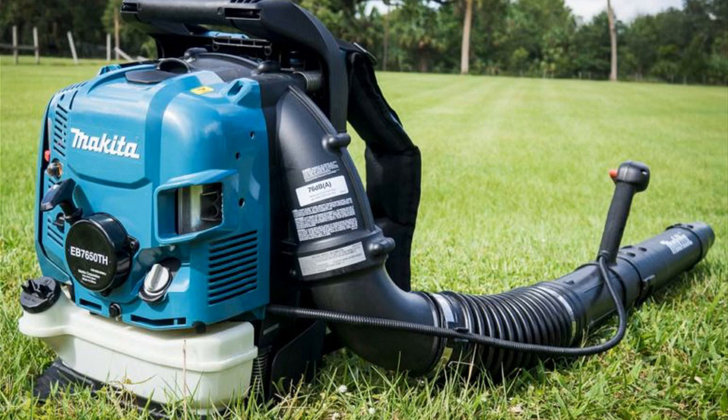It is a Makita, so you know the quality is going to be there. Very good quality, very easy to start — starts on the first pull every single time. It is fairly loud, so you might want to get yourself a pair of ear protection, but that's not a bad thing to be using anyway. Really like this thing, highly recommend it. If you're looking for a really, really good quality backpack blower, this is the one to get in my opinion. For the money, it's the best one out there.